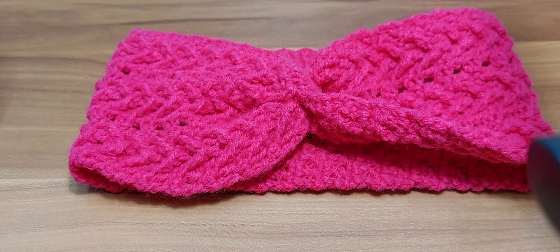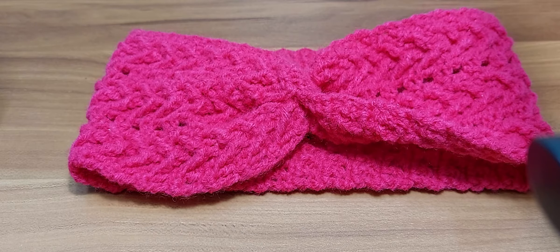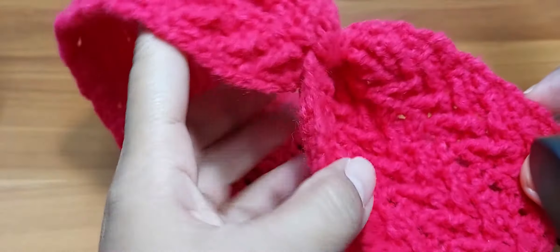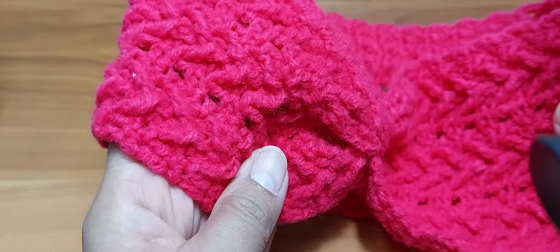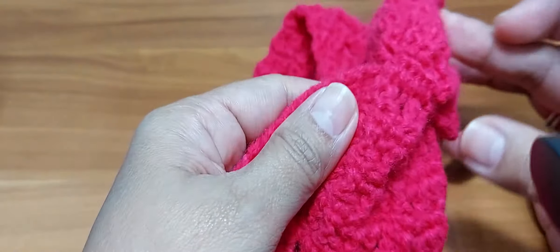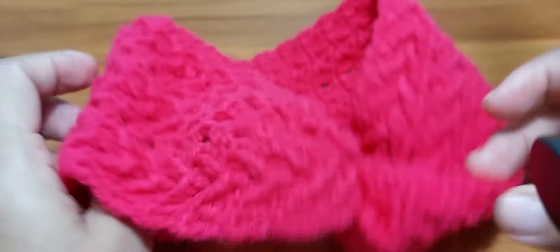Hello everyone! Welcome back to my video tutorial. I hope you guys are fine. Today I'm going to show you how to make this crochet Luxewood twist headband. It's very easy and simple. As you may have noticed, I have a previous tutorial about the Luxewood stitch, so we just follow based on that and then twist it at the end by doing the single crochet.